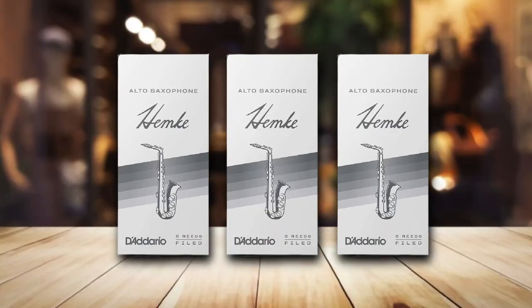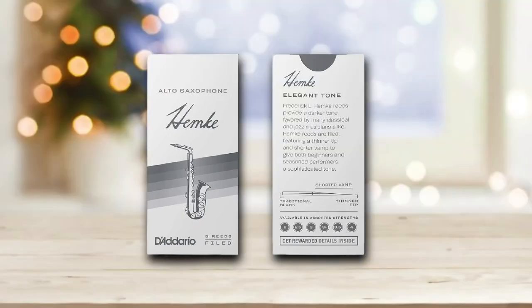They are probably not the cheapest out there, considering that you are going to get just 5 reeds in one pack. But you will enjoy their quality and the way they make your instrument perform each time.